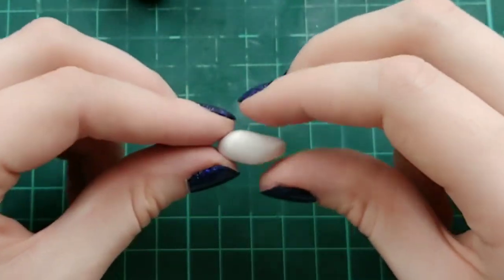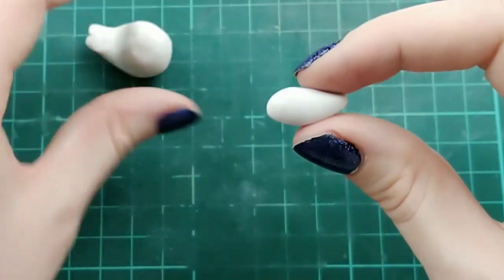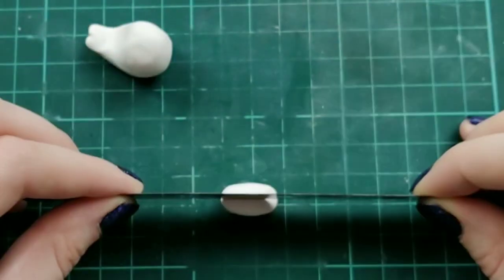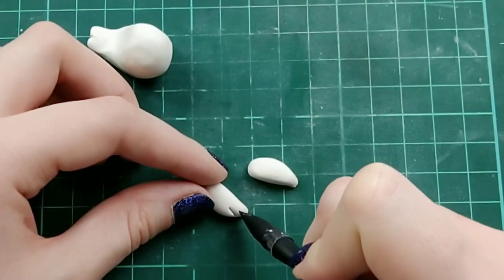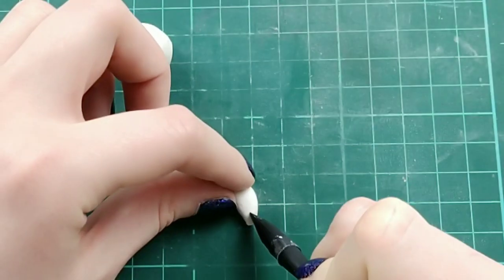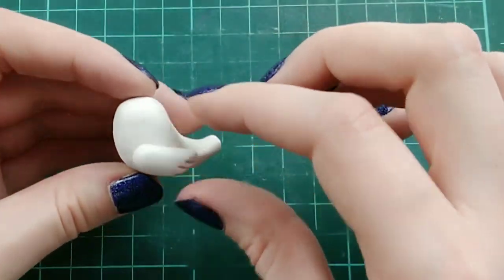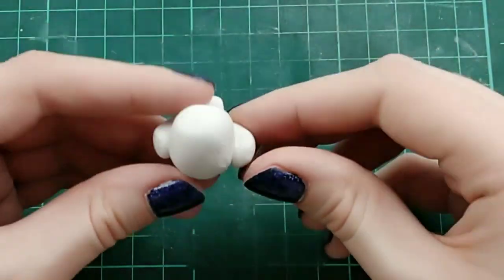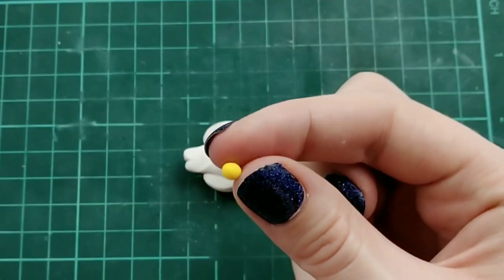Now for the wings — I'm taking a single ball of white clay, squishing it into a teardrop shape, and making sure it is the right size compared to the rest of the body. Once satisfied, I'm cutting it in half right down the middle. Using a flat tool, I'm putting some indents in the end for feather texture, then placing one on either side of the rooster and squishing them in, making sure they're even.